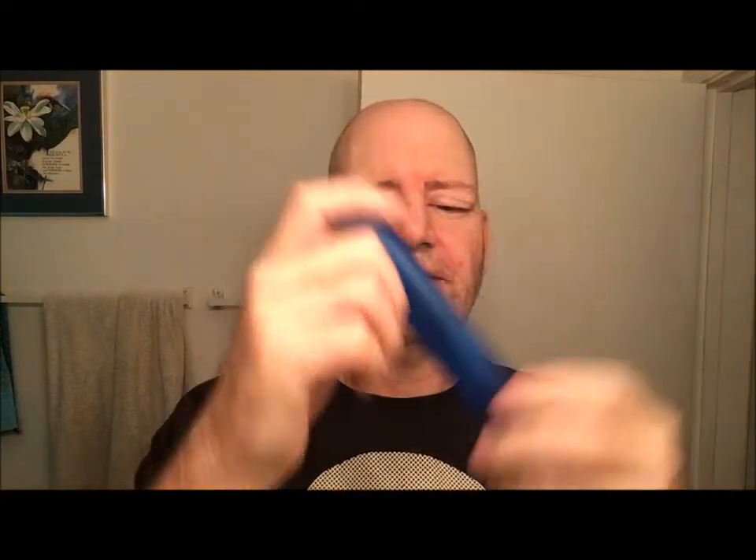Got this hard plastic toothbrush case for travel that I'm going to use — that's going to be part of the Odyssey.